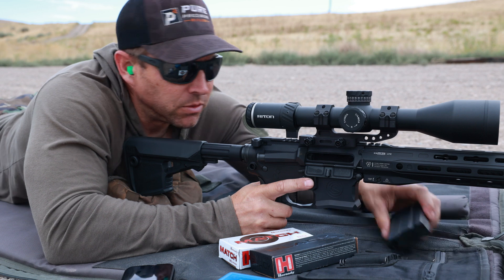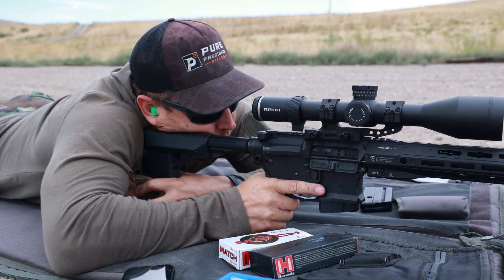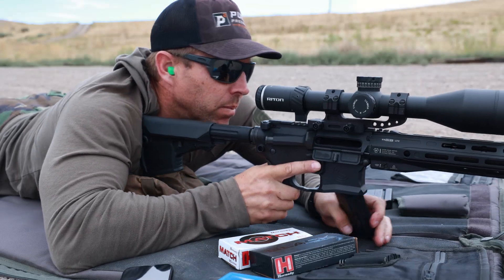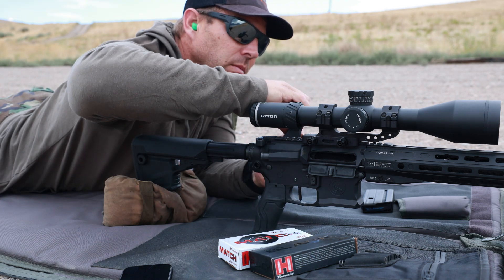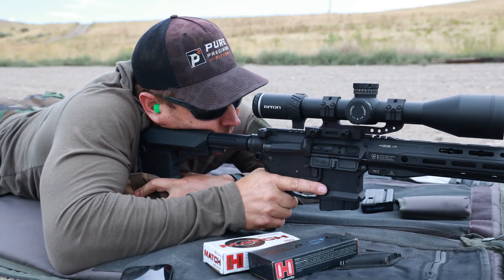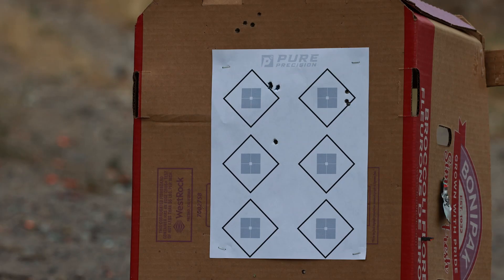Now let's go with these Hornady match. And then let's load up some of these hand loads.